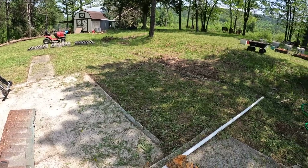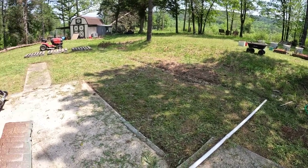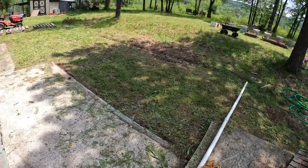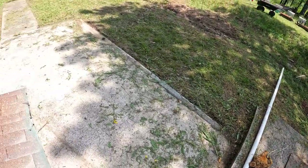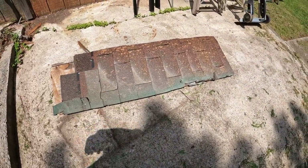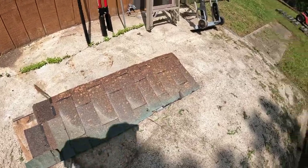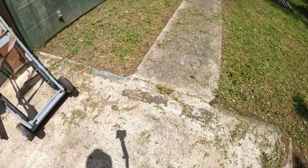I've been picking away at it a little bit at a time all morning. It's about 2 in the afternoon. I wanted to get all this junk picked up — still got to pick that up. Before I do that, I've got to cut these, tear these shingles off, throw them in my truck, take them to the dumpster. But I wanted to get these edges of these foundations nice and clear so I can see what I'm doing.